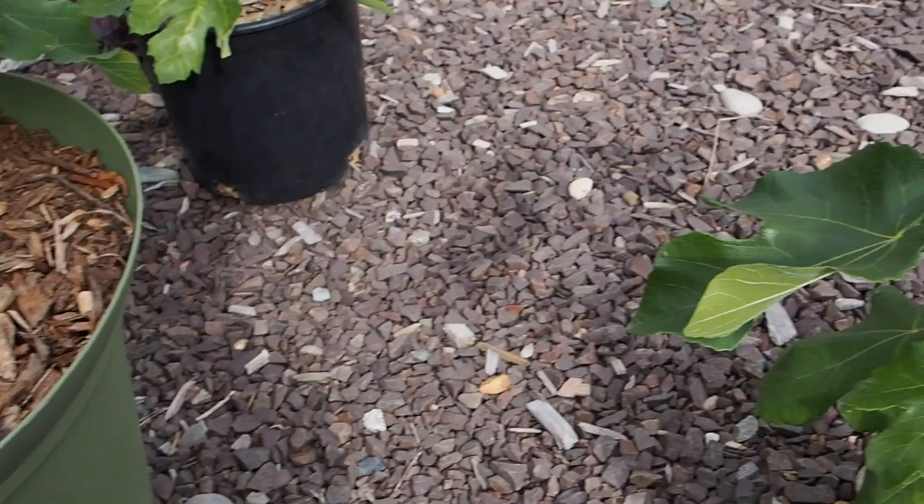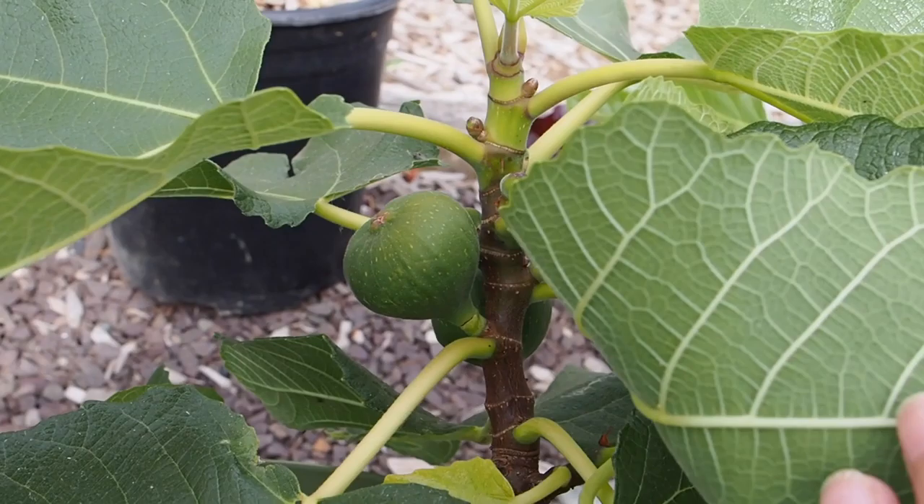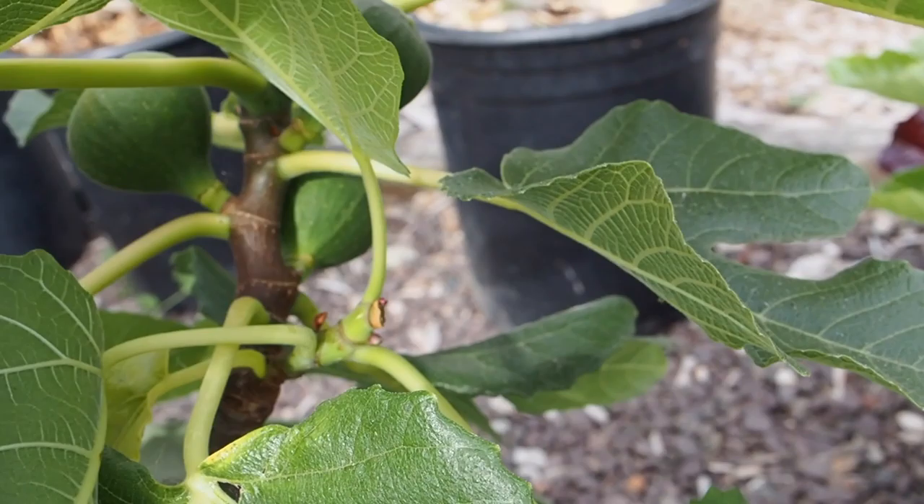We have lots of new leaf growth. Some of the leaves are curling up a little bit on this one — I'm not sure why — but the other one is doing really well. Both are getting out lots of new leaf growth. And then the parent plant is here.